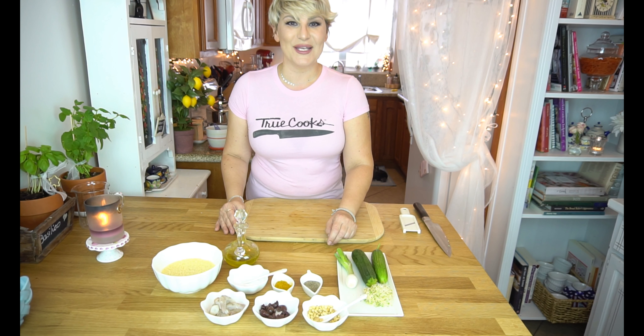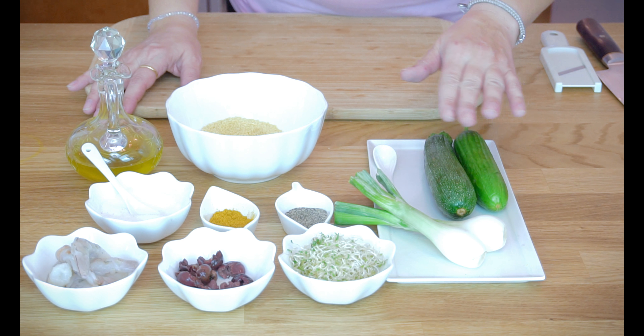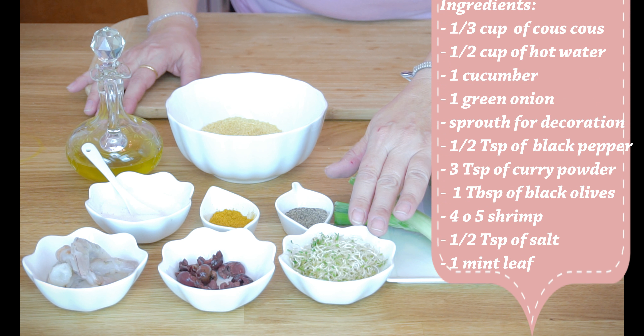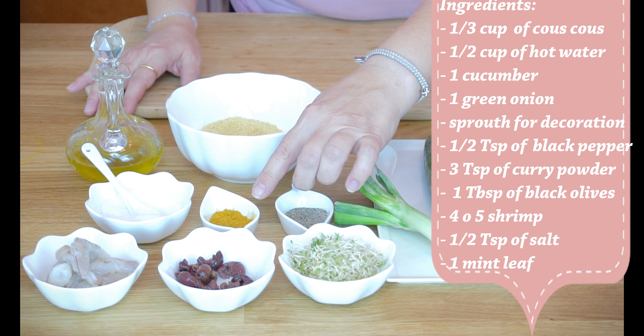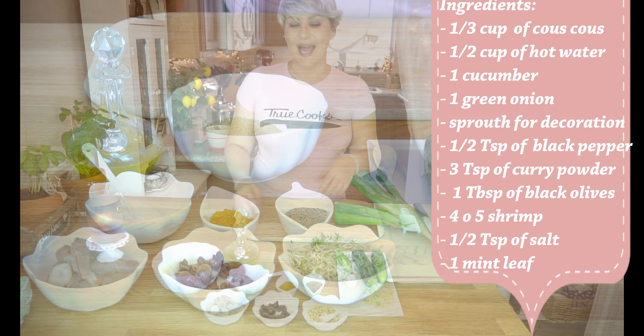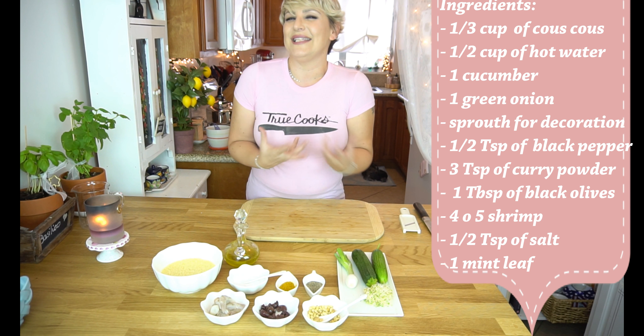Ingredients for this recipe are couscous, extra virgin olive oil, zucchini, cucumber, fresh onions, alpha-alpha sprouts — those are for decoration — black pepper, curry powder, olives, shrimp and salt. I'm also going to use some mint to give a little bit of a nice fresh flavor.